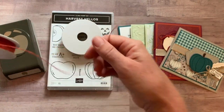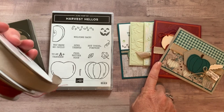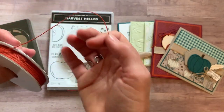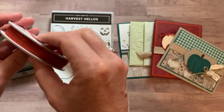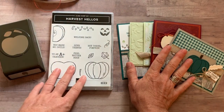The ribbon is in Crumb Cake — I think that's what they're calling that color. I actually used it with gray granite cardstock, so it can bend and go with whatever you need. And then some awesome Cajun Craze linen thread — kind of a beautiful, thicker, a little bit more substantial thread. We used both of those on a number of our cards.